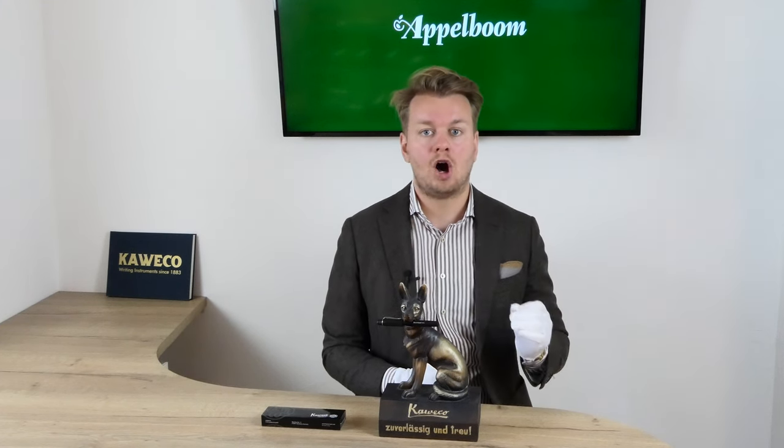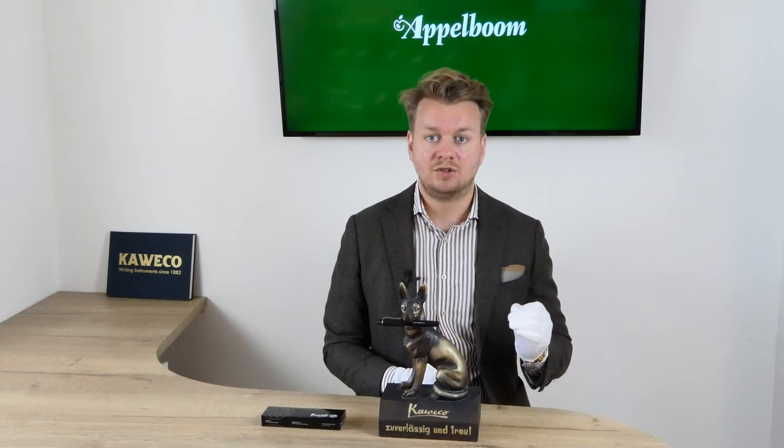In contrast with the smaller Kaweco pens, the Original can accommodate the full size Kaweco converter. That means you have the option to use either cartridges or fill the converter from a bottle.